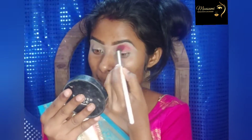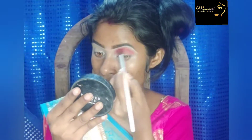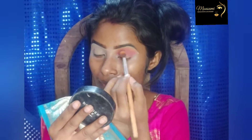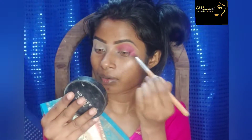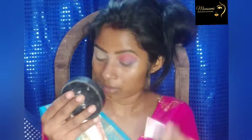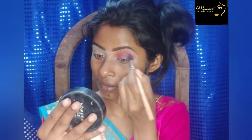This is the first time I am going to draw the eye look. I am going to blend and match the colors. I have a color combination of pink and blue. Look at this look.